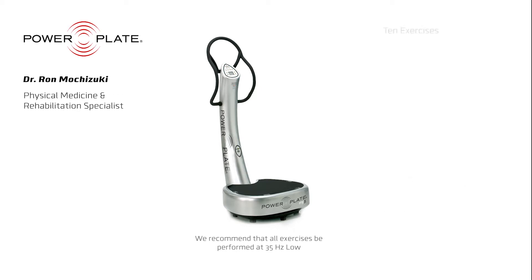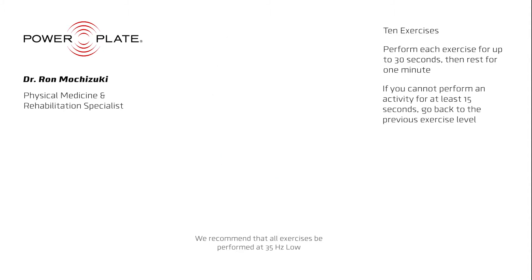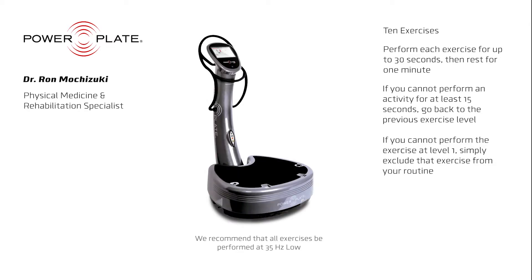There are 10 exercises making up your exercise routine. We recommend performing each exercise for up to 30 seconds and then rest for one minute. If you cannot perform an activity for at least 15 seconds, go back to the previous level. If you cannot perform the exercise in level one, remove that movement from your exercise routine.